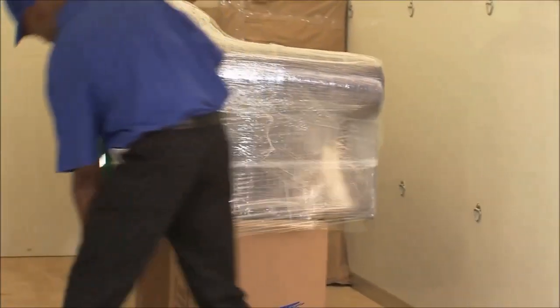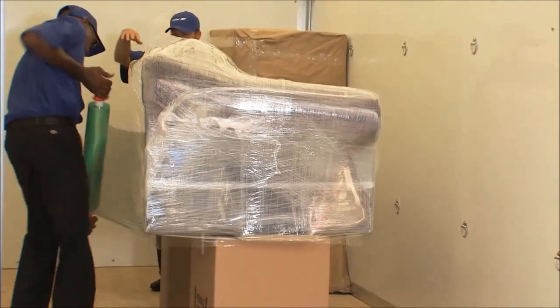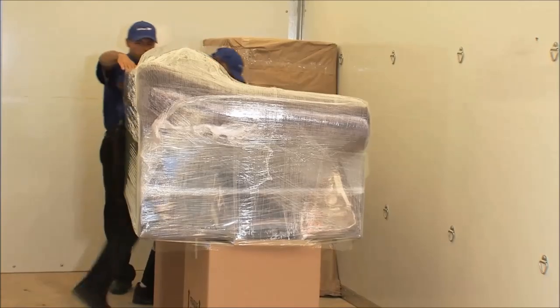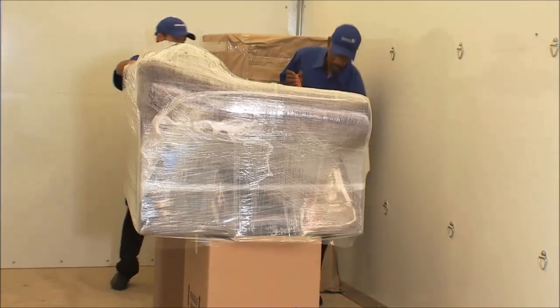For your upholstered furniture, it's a good idea to wrap in plastic wrap to protect it from dirt and damage. Place wrapped furniture on top of a paper pad.